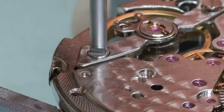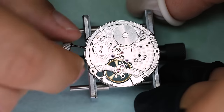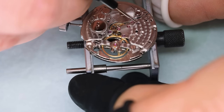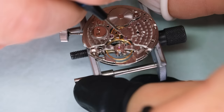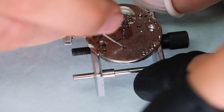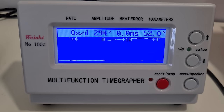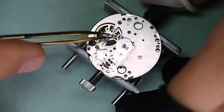Honestly, don't expect it to run very differently from what it did before going through it. Let's give it a wind and put some oil in the oil sinks. I'm using a relatively thick oil for the wheels closer to the barrel, and then a thinner oil for the wheels that rotate fast. And on the time grapher it runs very nicely, to be honest — I didn't regulate it at all. I did notice there's a bit of a difference in the different positions, but I'm not going to expect too much from a $100 watch. So I would be very happy with that.